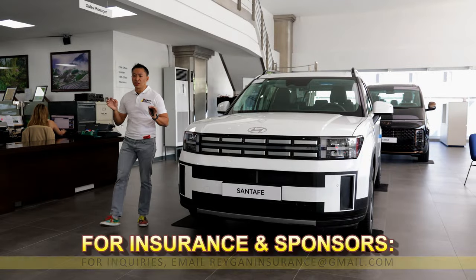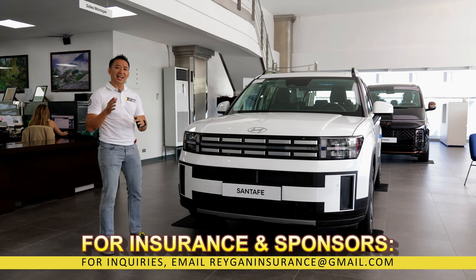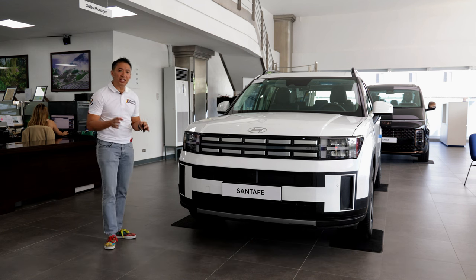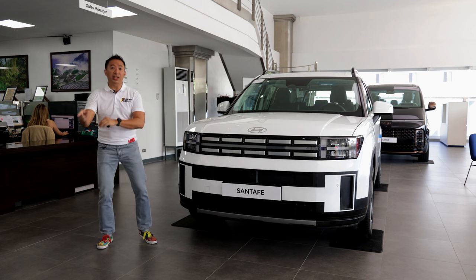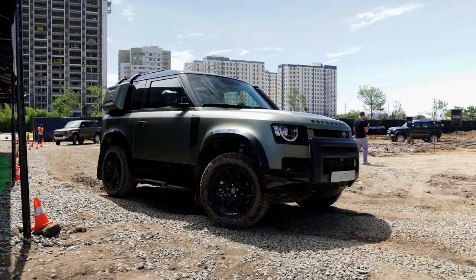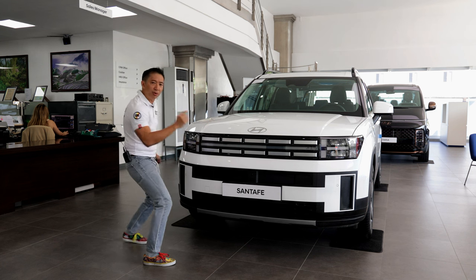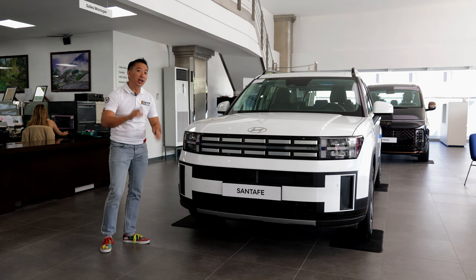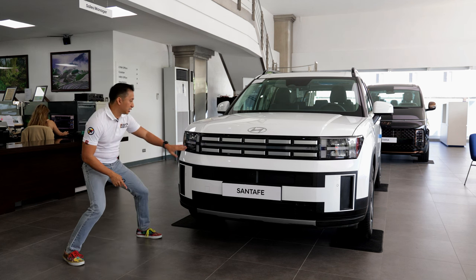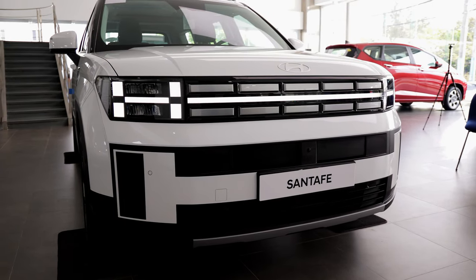When I first saw the fifth generation Hyundai Santa Fe, the image that came to mind is that of a British off-roader. It seems that every SUV carmaker is taking design inspiration from the OG SUV, which is the Land Rover Defender. The fifth-gen Santa Fe has a truly boxy shape similar to the Land Rover Defender, but the similarities end there. This base-spec Santa Fe GLS comes with really unique H-shaped LED DRLs found on the LED headlight units.